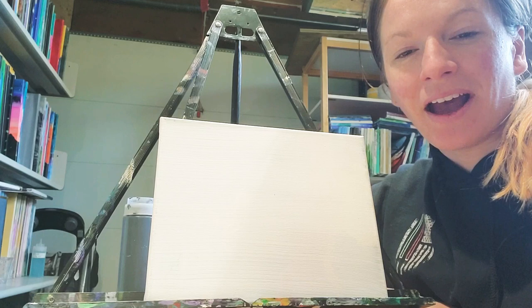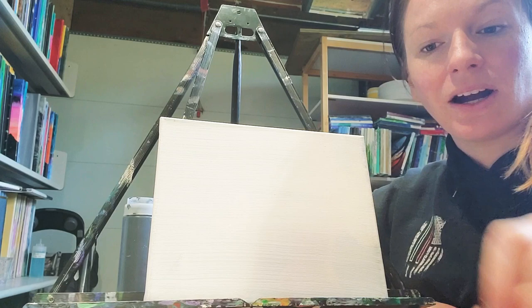I am so happy that we're getting to paint together today. This is an acrylic painting of a beach scene.